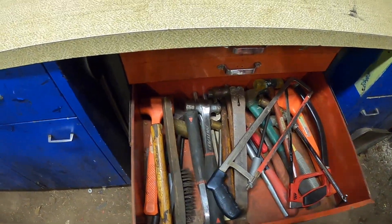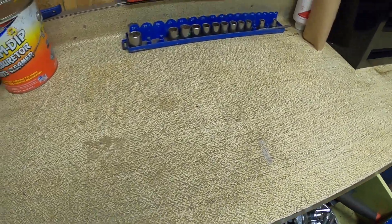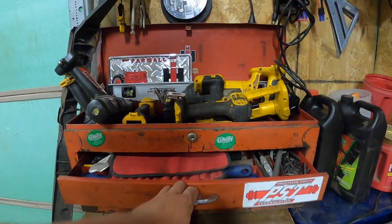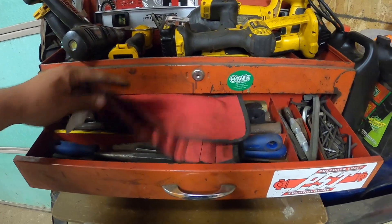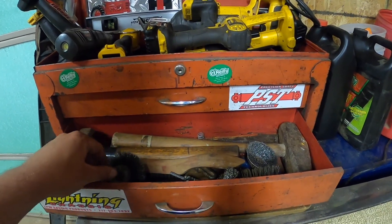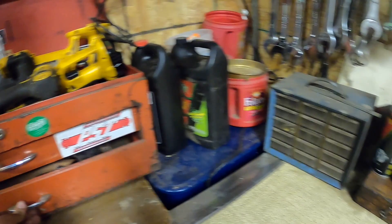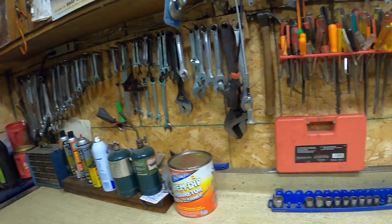Big old hammers, crowbars, more sockets, extensions in that one. Drills up there. Got files in one drawer, Allen wrenches in another section, more hammers, and the drill holder here for wire brushes and handle wire brushes. We've also got the little stubby wrenches here, screwdrivers, and more wrenches.